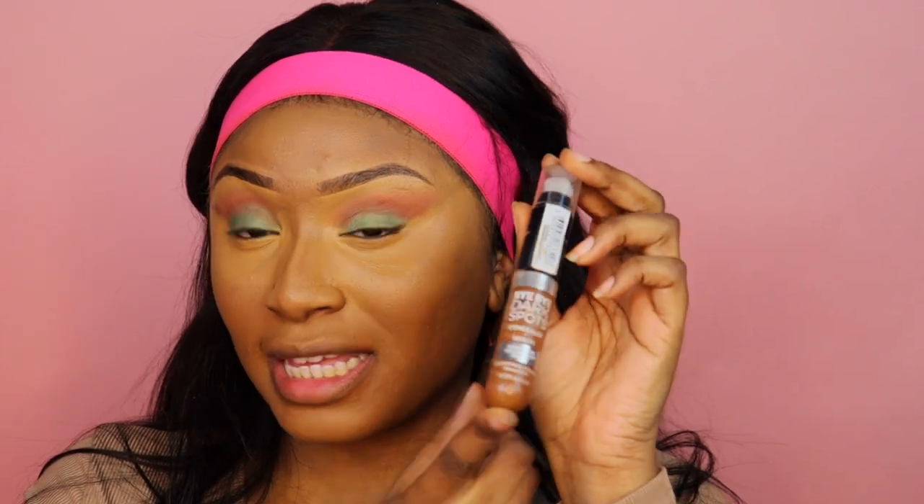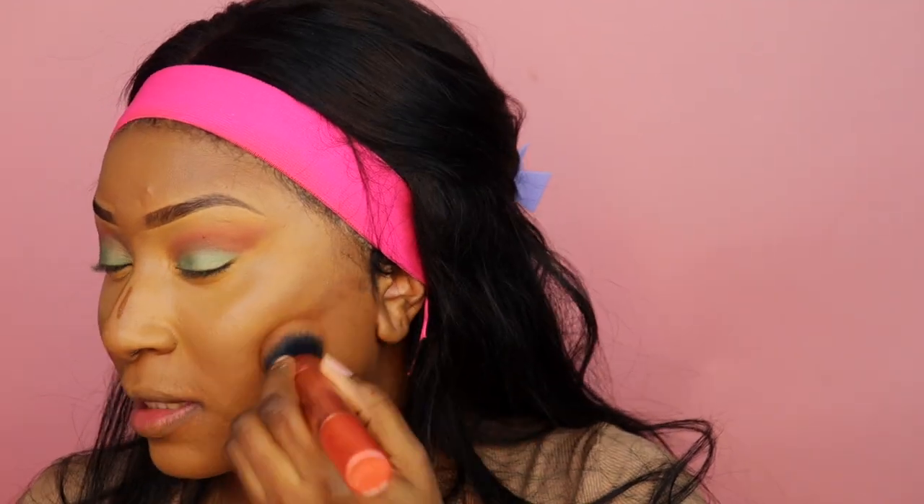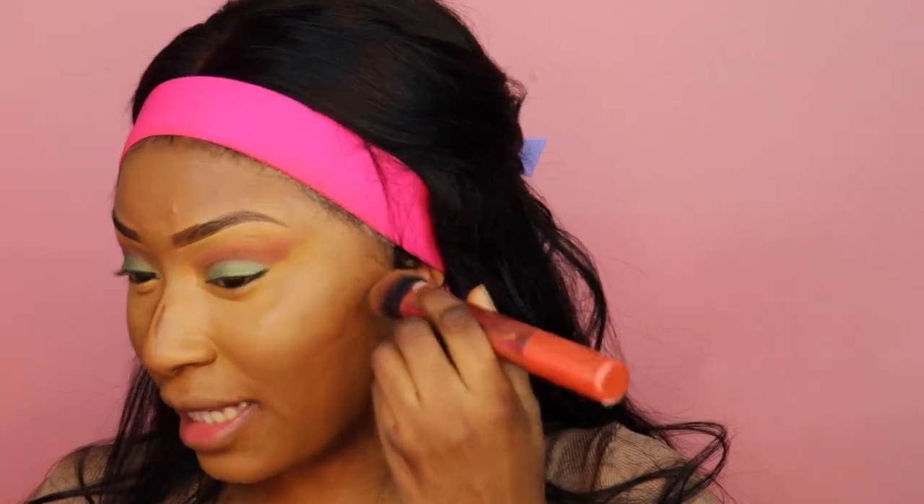I'm going to do a little bit of cream contour since we're testing out the primer and want to see how everything performs. I'm using a dark spot corrector — the IT Cosmetics Bye Bye Dark Spot concealer and serum — as a contour shade. My cheekbones are already very high so I don't usually need cream contour, but adding a little down my nose too. The moisture definitely helps it blend nicely and gives that bronzed, sun-kissed look.